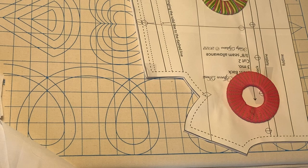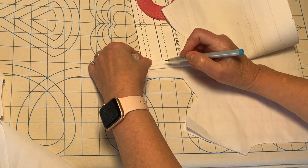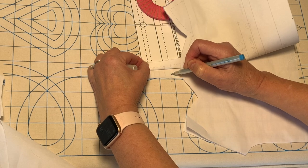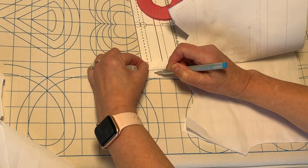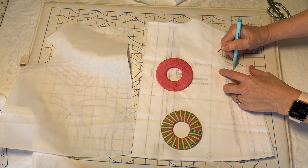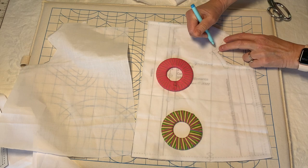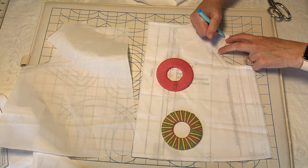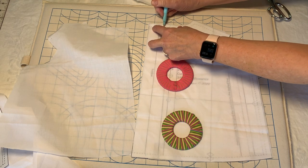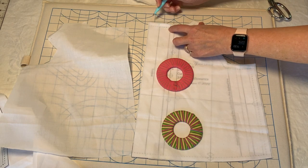That's finished. I'm going to go ahead and mark it before I even move anything here. I'll flip this up and mark the underarm pleats — that's the first thing. The other thing I like to mark while the pattern piece is still here is the armhole and the neckline seam allowance. That makes it so much easier when you go to place your lace on this, whether you're pin stitching or zigzagging your lace on.